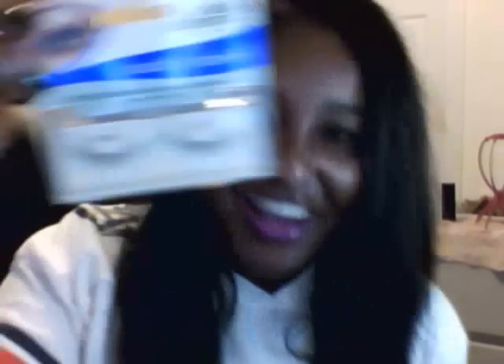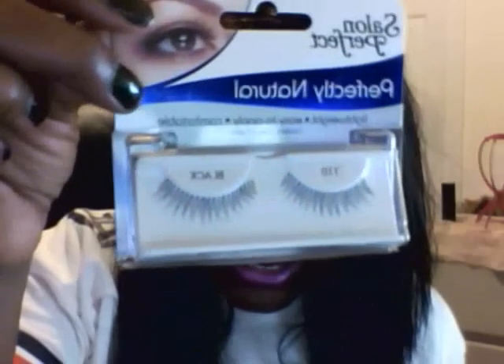And then I picked up some Salon Perfect Perfectly Natural lightweight easy-to-apply comfortable eyelashes. The number is 110 in black. I like these because they look very natural when I put them on. I have what's considered a hooded eye and they're kind of small, so I like the 110s because they don't make my eyes look heavy and close them up.